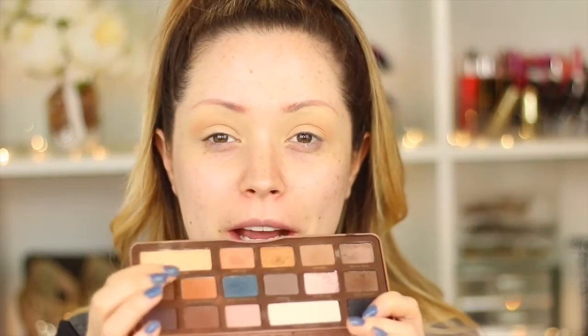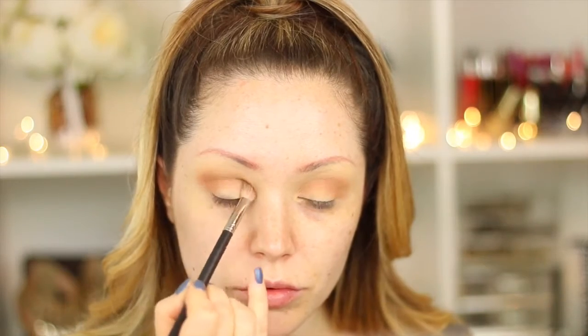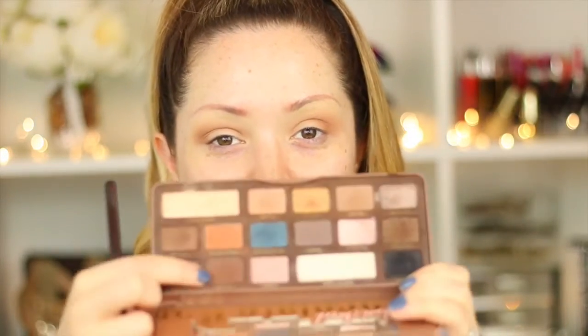So now to warm up the crease even further, I'm going to be going into this Too Faced Semi-Sweet Chocolate Bar Palette and I'm going to be picking up the shade called Peanut Butter. This palette just smells of chocolate and it's so nice — I could smell this all day long. Now going back into the palette, I'm going to be taking a shade called Truffled and I'm just going to be further intensifying the crease. For this I'm going to be using the Zoeva Luxe Petite 231 Brush and I'm going to be focusing this mainly into the crease area, not covering up any of the Peanut Butter shade that we put there earlier.